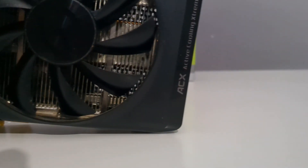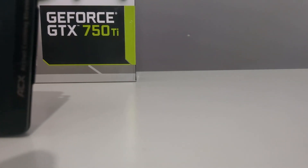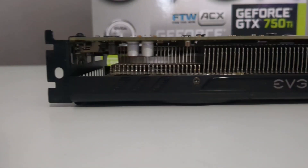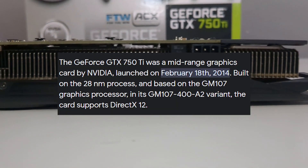Welcome back to another video on the channel. Today we're going to be looking at the GTX 750 Ti, arguably one of the best budget gaming cards we've ever seen. The GTX 750 Ti has always been that budget gaming card everyone praises, but 10 years later can it still hold up?